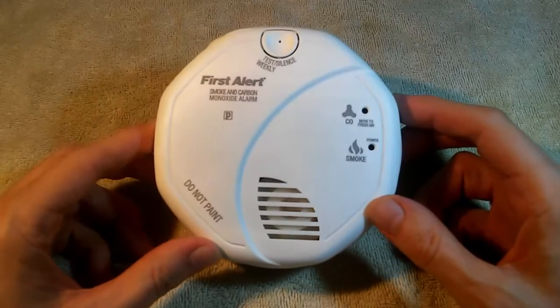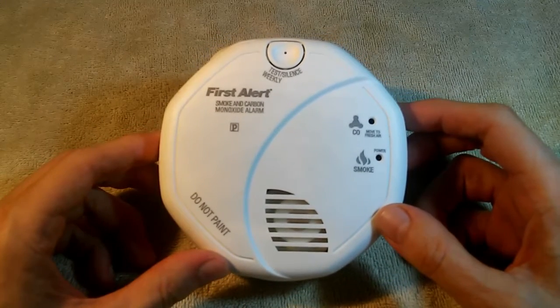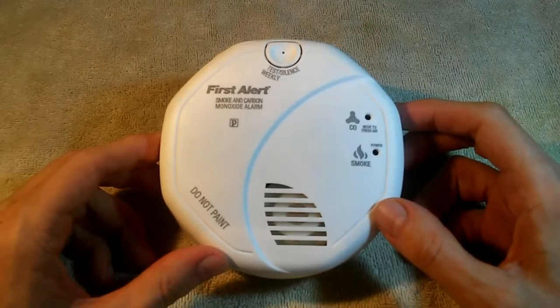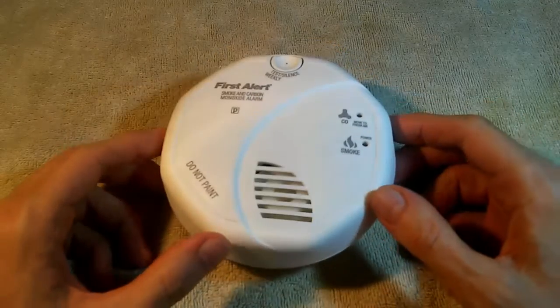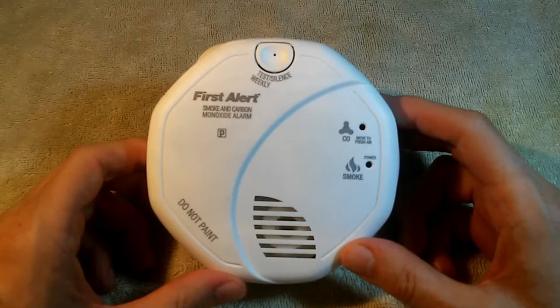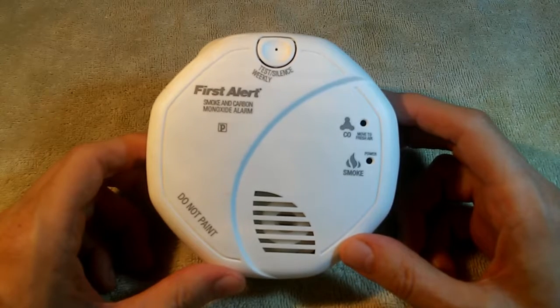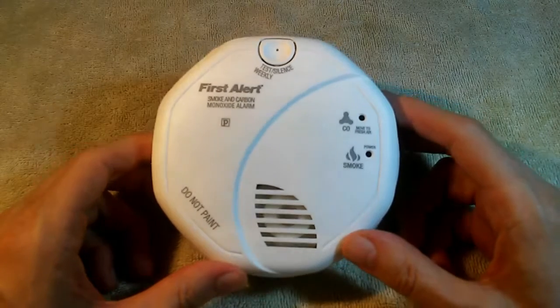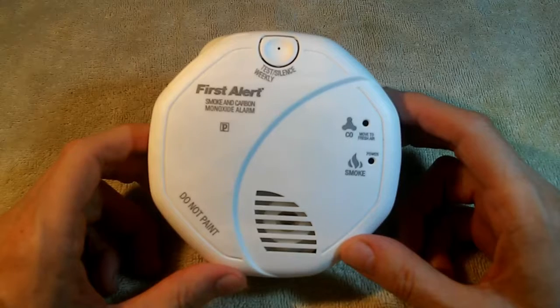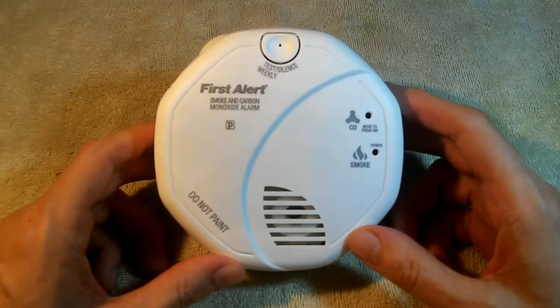At long last, the batteries in the smoke alarm have run down to the point that it's starting to chirp. This took way longer than I was expecting. You may have seen those public service announcements where they tell you to replace the battery every six months. Well, these batteries ran for 713 days — that's 17 days short of two years. This experiment has gone on way longer than I anticipated.